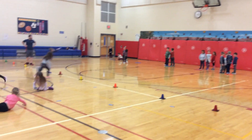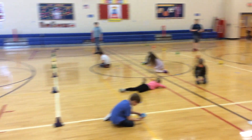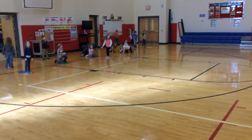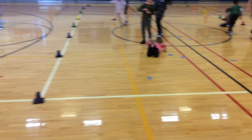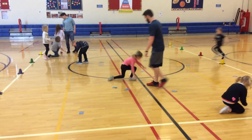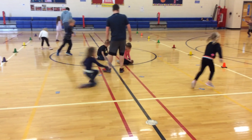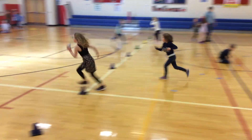Each group has a different type of card — a different character from the Finding Nemo movie. They're going to run out one at a time from their spot, run out to the middle, and flip over a card. If the card they flip over is a match, they keep it and bring it back to their team. If it is not a match, they leave it there, run back, and tag the next person.